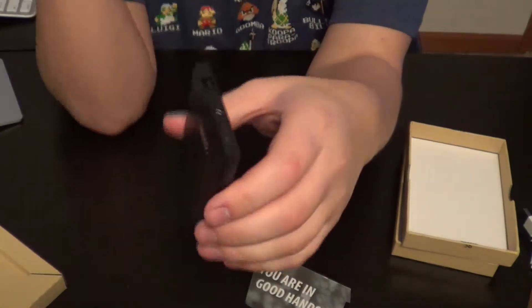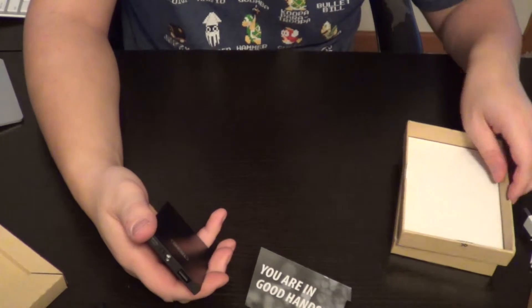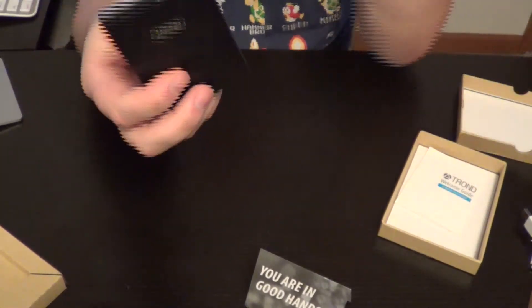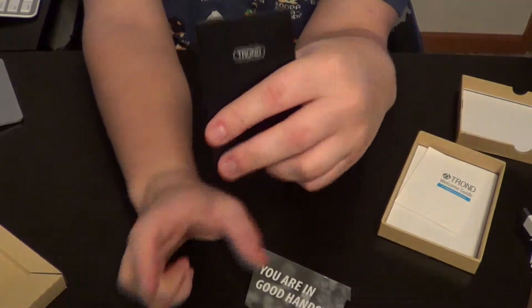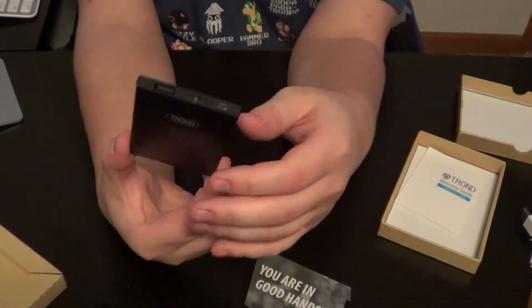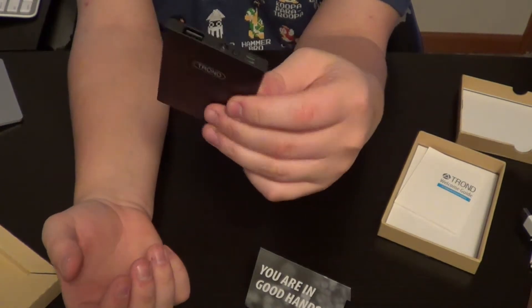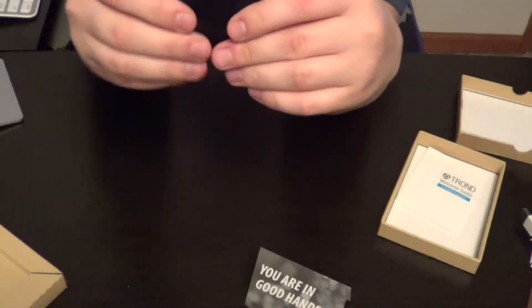I'm guessing what's inside this is — not a USB cable — just like a similar to a cell phone battery, just connected with a USB port to charge basically any device. So that's the review on the Trond Ayo — yes, this Ayo — external battery pack.